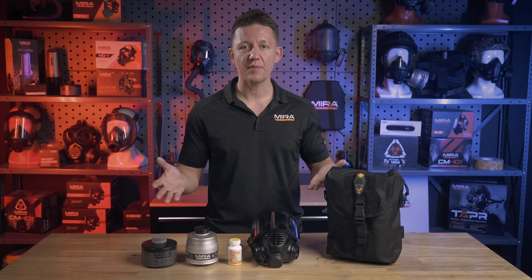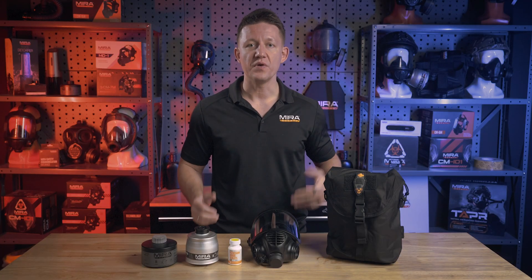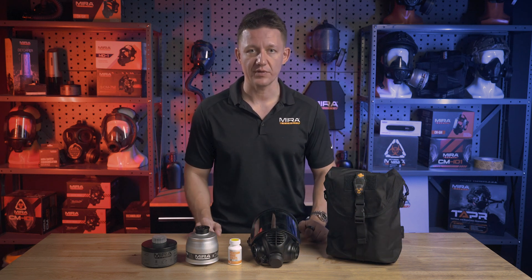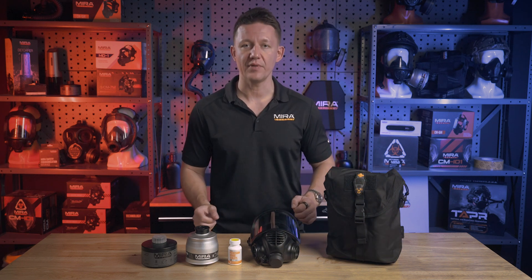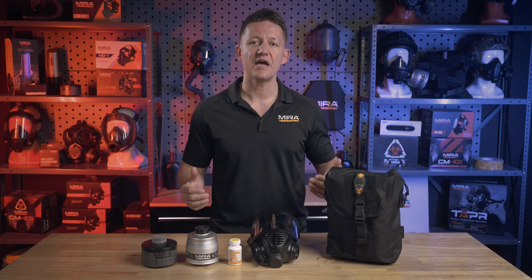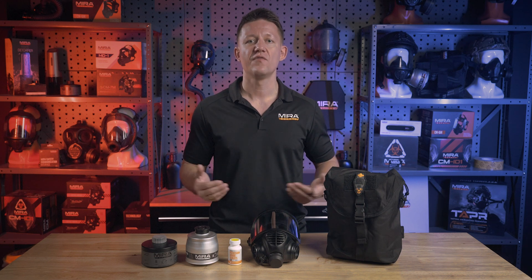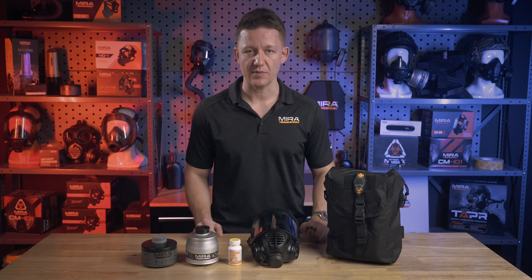So this is our Evac Pack Survival Kit. What we've done is assembled a few of our products into an evacuation kit designed for you to have all the basic essentials in one place in an easy to carry drop leg pouch. This kit is designed for quickly having all of your essential respiratory protection items immediately close at hand for emergency situations where time is critical.